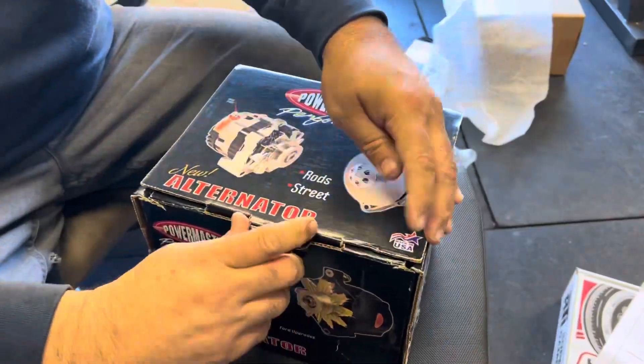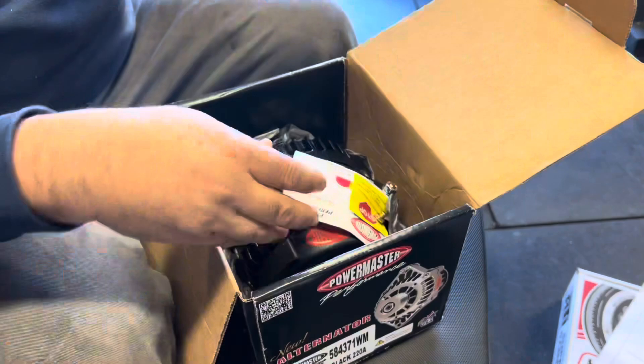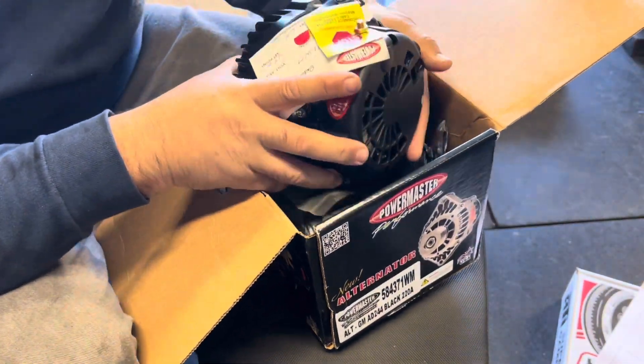We went with an upgraded alternator that puts out more amps. This one doesn't have a pulley because there's a pulley in the kit for it. Note: you'll probably hear a pressure washer in the background throughout the whole video.